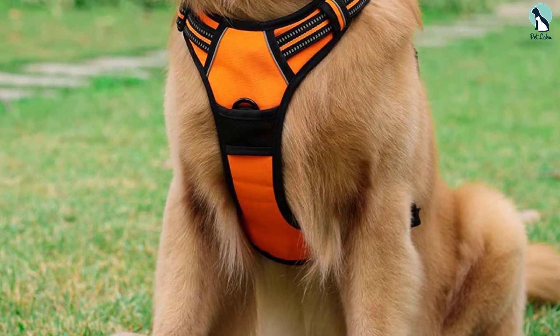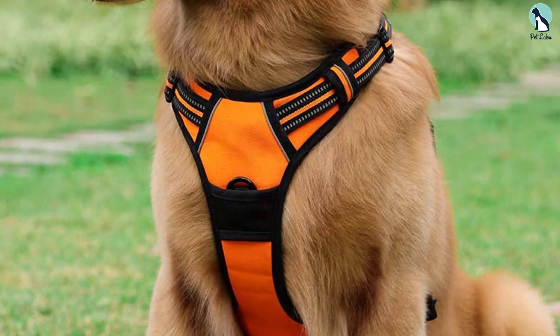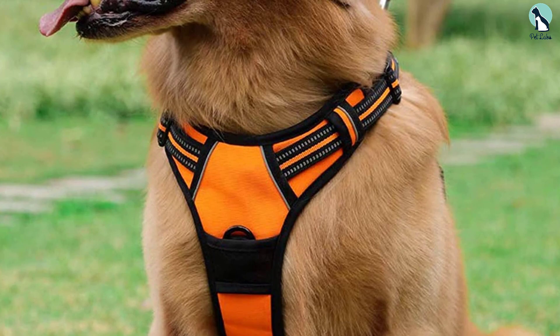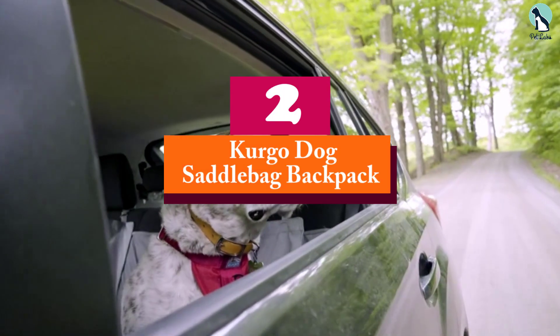Having a dog hiking harness that fits your pup correctly can go a long way in making sure your pup is comfortable and there's no chafing. The Rabbit Goo harness tries to get a better fit by including four adjustable straps that you can work with.